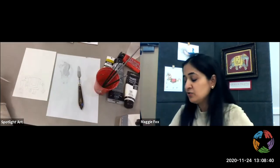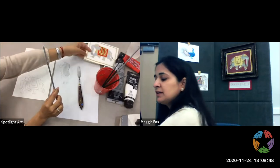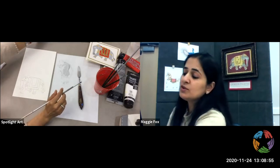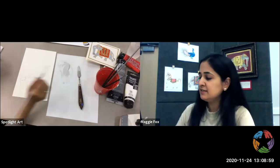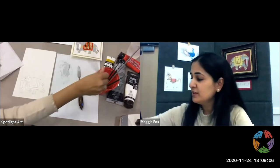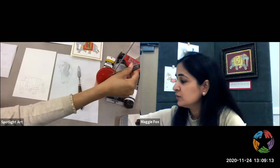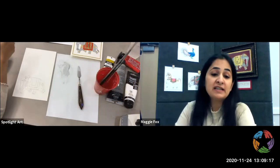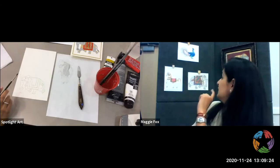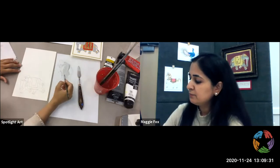Now for younger kids, you do not have to paint. You can use color pencils, felt pens, markers, or watercolors. Watercolors are slightly easier to use. Acrylics are a tad harder, and if they get on your clothes they stay on your clothes. So for very young kids I would recommend using something like watercolor or any water-based paint or color pencils. The horse I have back there is actually done with color pencils — you get a really nice effect with that as well.